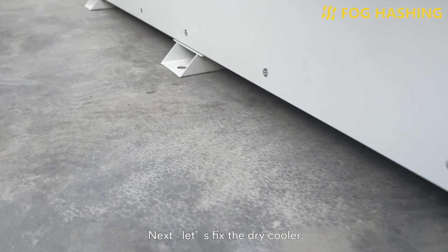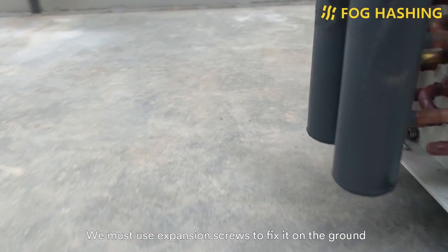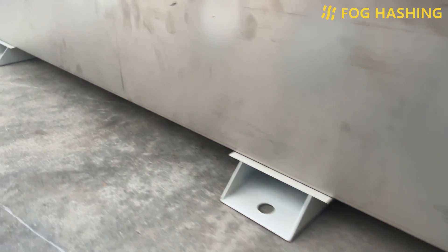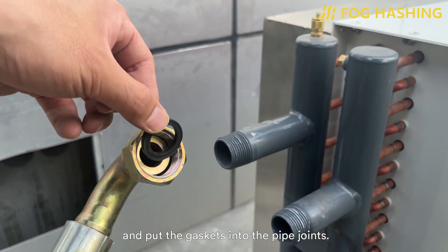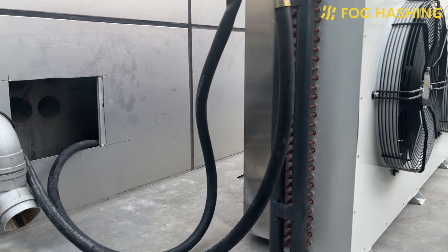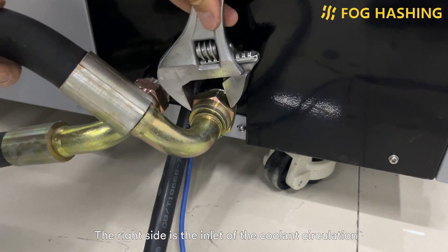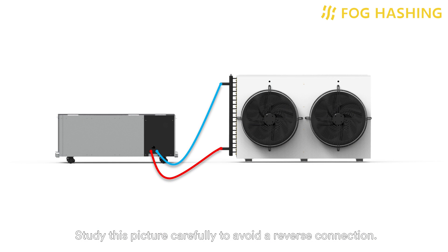Next, let's fix the dry cooler. There are six fixing holes at the bottom of the dry cooler. We must use expansion screws to fix it on the ground to ensure that the unit will not fall over. Then take out nitrile gaskets and rubber pipes, and put the gaskets into the pipe joints. Connect the pipe joints to the V6 tank and the dry cooler respectively. The right side is the inlet of the coolant circulation and the left side is the outlet. Study this picture carefully to avoid a reverse connection.